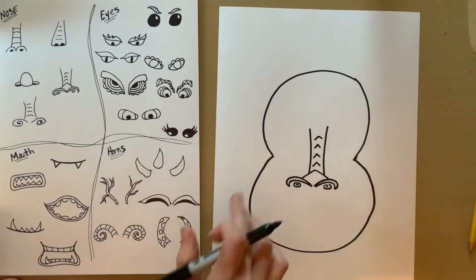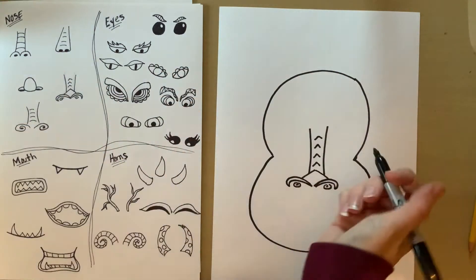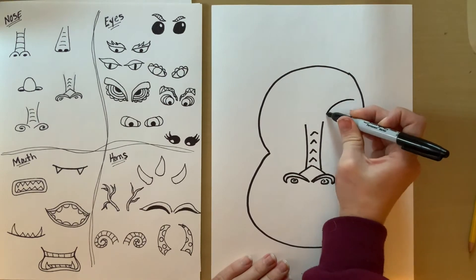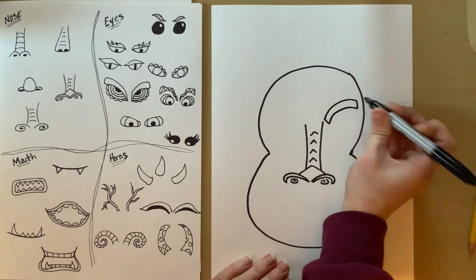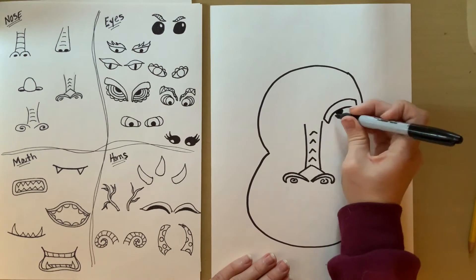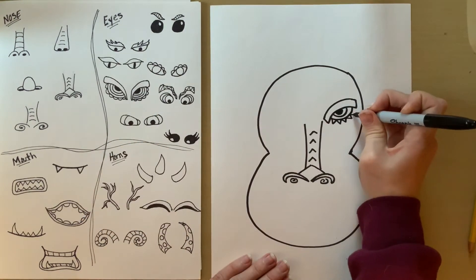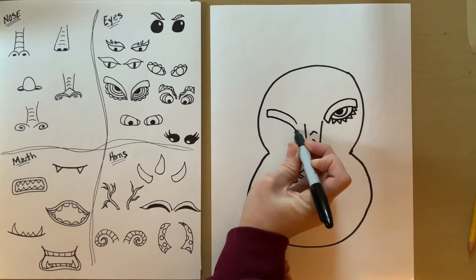Then you can do the eyes, the mouth, and the horns — choose whatever ones you want. A lot of Chinese dragons have big thick eyebrows or fire, so you have to do those eyebrows first. Do a curve coming down to the nose and back up, then add the eyeball coming off of it. Start with the pupil — the circle inside — and then keep doing some lines coming around. You can do points or little curves. Your eyes can be however you want; there are ideas on the sheet or you can make up your own.